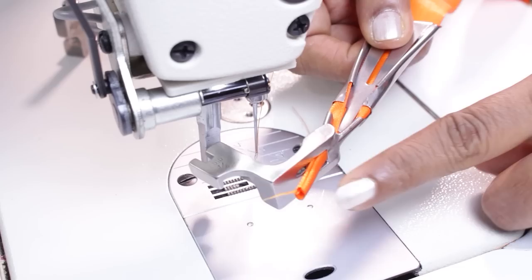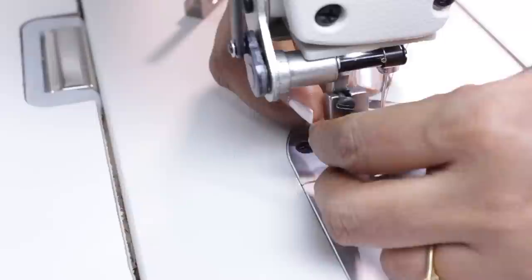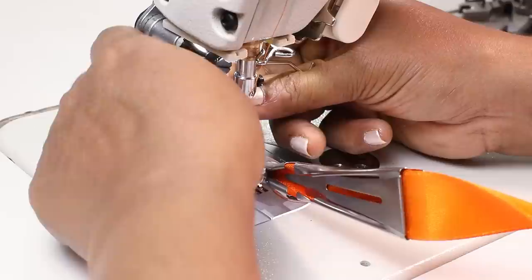Now you see it's already folded and ready. Now you install the foot. Installing the presser foot is the same as we install any other presser foot in an industrial sewing machine. So you loosen the screw here, insert the presser foot and tighten — make sure you tighten with a screwdriver so that it does not come off as you're sewing.